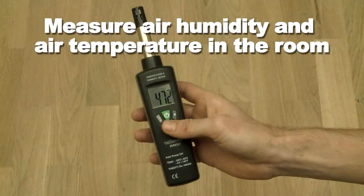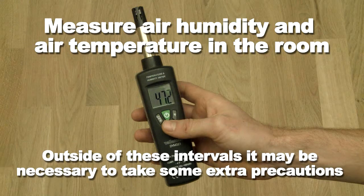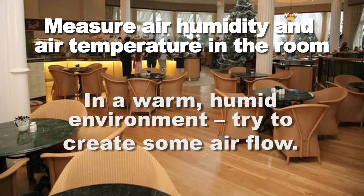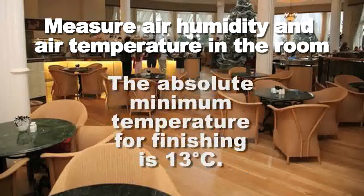Check air humidity and air temperature in the room. Optimal conditions are achieved between 40-60% humidity and 18-22 degrees Celsius. Outside these intervals, it may be necessary to take some extra precautions to improve the conditions. In a warm, humid environment, try to create some airflow. In a dry climate, restrict airflow, increase application rate, pull down blinds, and block direct sunlight. The absolute minimum temperature for finishing is 13 degrees Celsius.